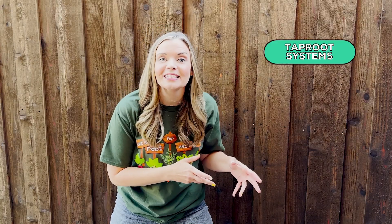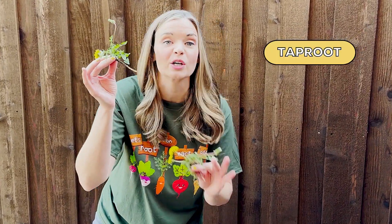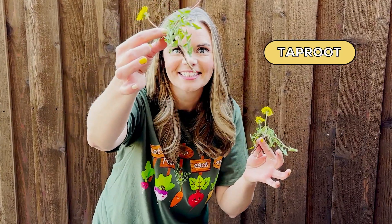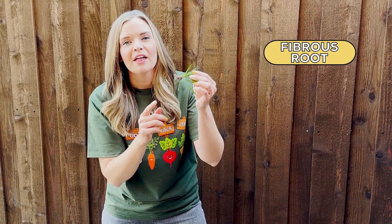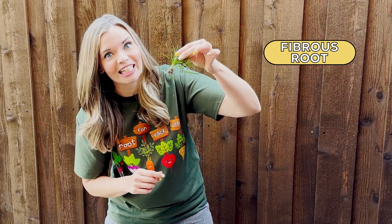There are two main types of root systems: tap root systems and fibrous root systems. Tap roots are thick primary roots that go deep into the soil, like these dandelions. Fibrous roots are many thin roots branching off and replacing the primary root. They are shallow, but they are many, holding the plant securely into the soil.